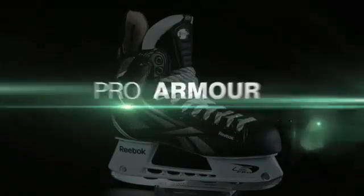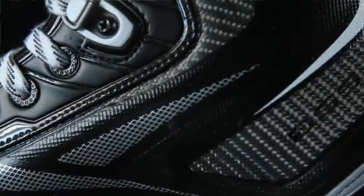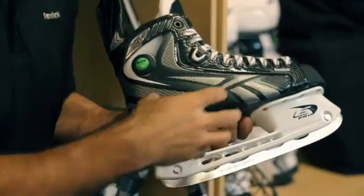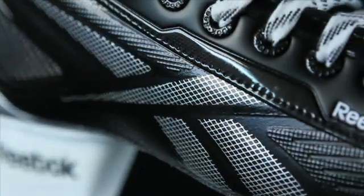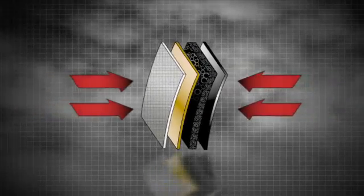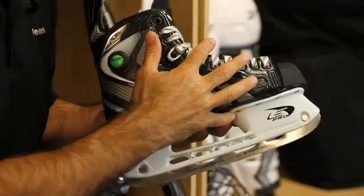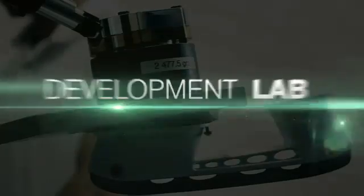The Pro Armor skate quarter construction is the cornerstone behind the 20k skate. This construction was redesigned and re-engineered to provide reinforcement throughout that quarter package. Embedded inside this quarter package is monofilament, as well as embedded composite areas, metal mesh — all these elements put together provide a recipe that holds the player's foot in place, allowing him to maximize every stride when he's playing. This is the ultimate in skate quarter construction.